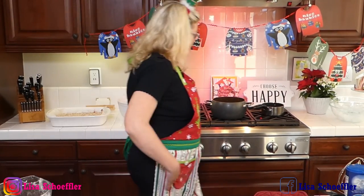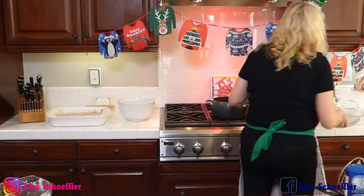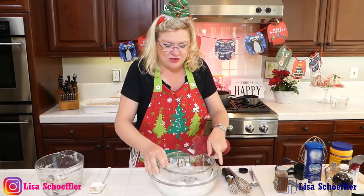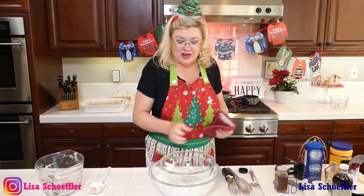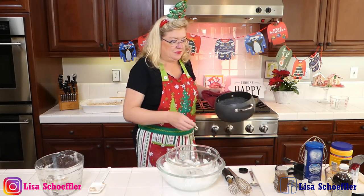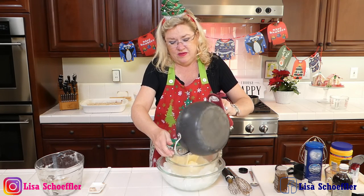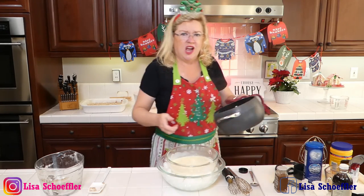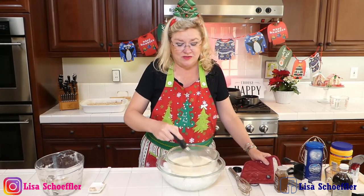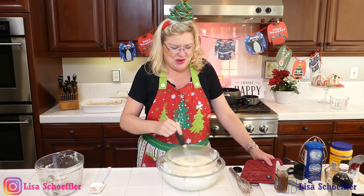So I'm going to try and chill this eggnog down really quick. I made a little ice bath to try and do this. It usually would chill in the fridge before the next step, but I'm going to try and chill it here real quick while you guys are watching. We'll pour it in here — it is definitely very hot. I'm going to stir that for a second.